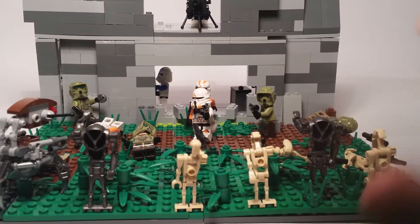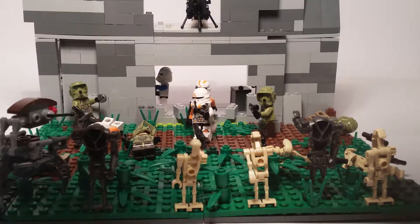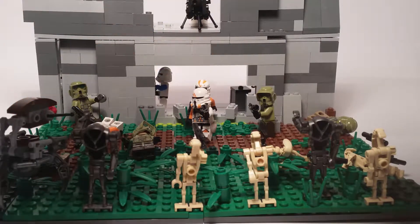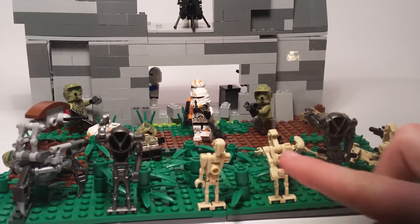I'm going to call it kind of 'Ambush in a Building' or something, because the clone troopers are trapped in a building and the separatists are trying to pin them down. They're trying to get reinforcements and also stand their ground right here. But let's dive right into this — we'll start at the front.